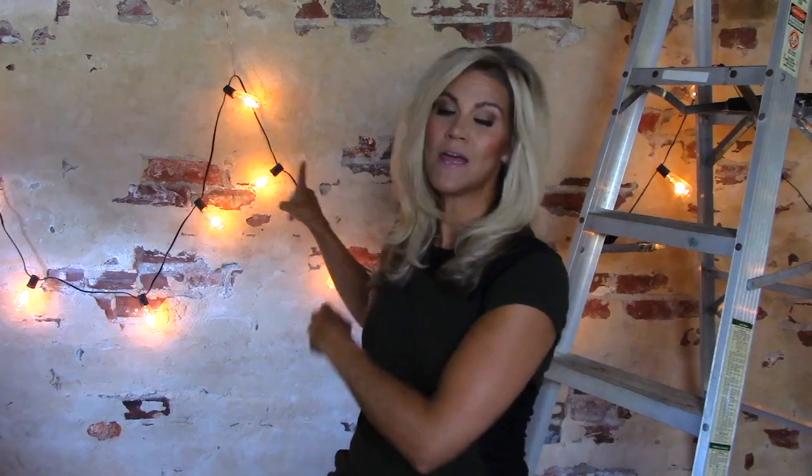Since I started this channel in the beginning of 2019, I have gotten countless questions about this wall. Did I make it myself? How'd I do it? Well, today I'm going to show you.